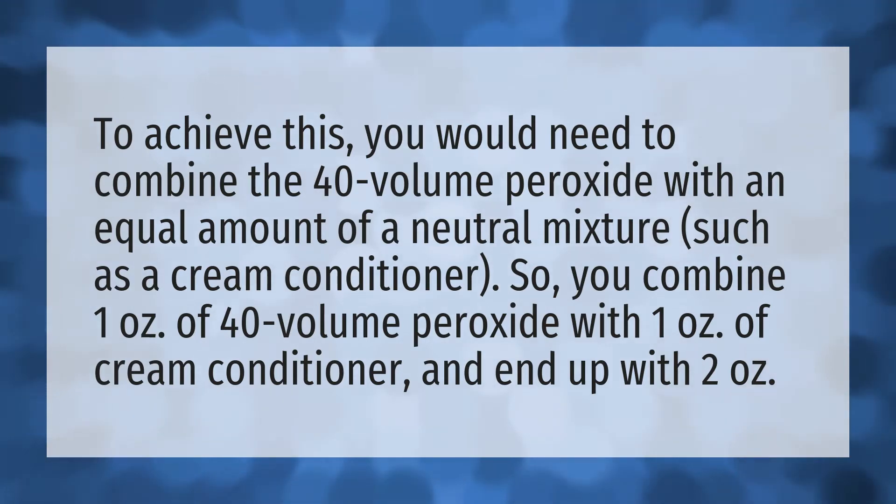a neutral mixture such as a cream conditioner. So you combine one ounce of 40 volume peroxide with one ounce of cream conditioner and end up with two ounces. Our mission is to provide accurate answers — we think without knowledge it is impossible to live a balanced life.